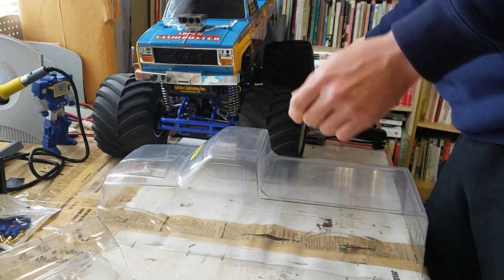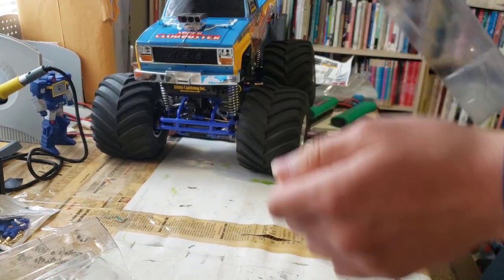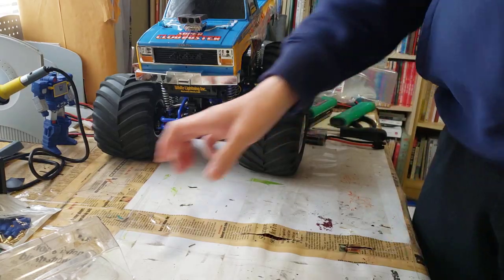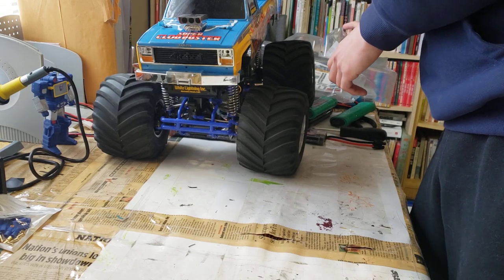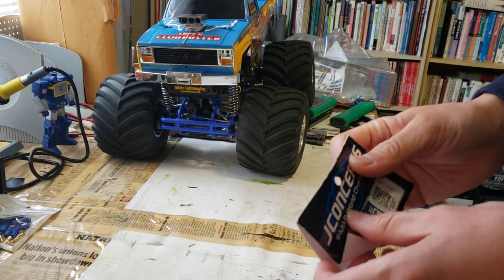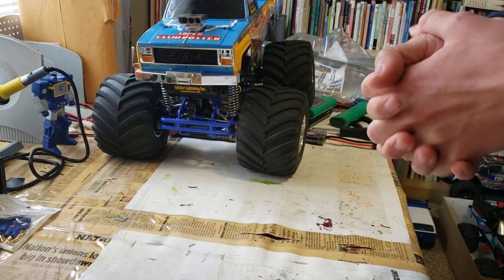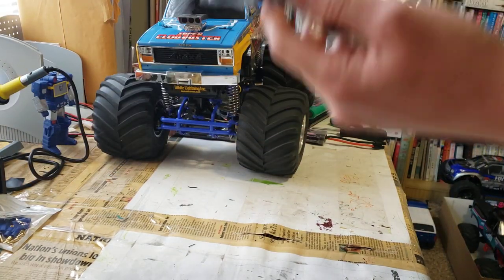I'm looking forward to painting this, but unfortunately Michigan is being kind of difficult right now — it's almost May and last night it was covered in snow outside and it's still pretty cold. So it might be a hot second before I can actually paint this. I'm going to be painting it just black, just like the Blackfoot would have been. It just needs to warm up before I can do that, but in the meanwhile I can still work on my Cloudbuster.